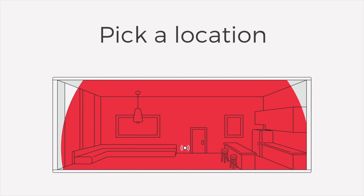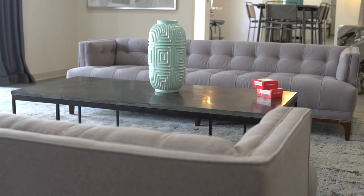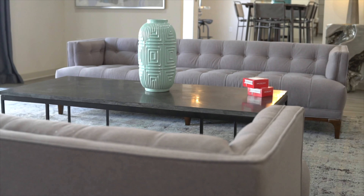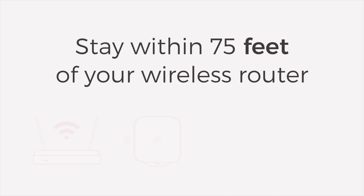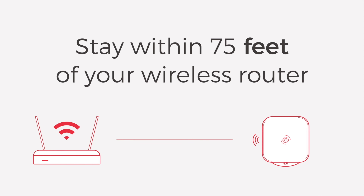Let's begin by picking a location. In the activity zone you wish to monitor, find an outlet with line of sight to where noise might be centered. For best performance, keep your indoor sensor within 75 feet of your wireless router.